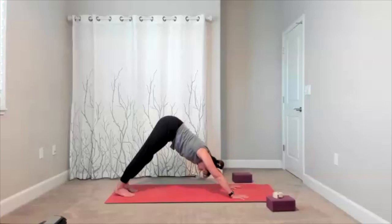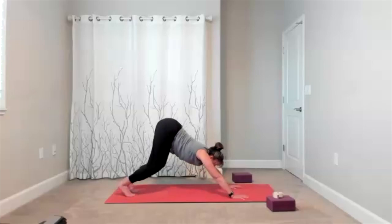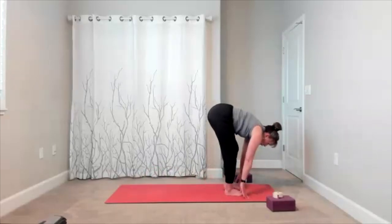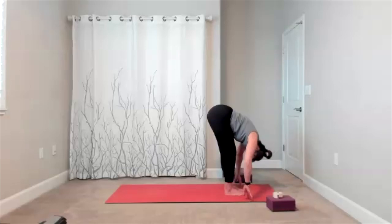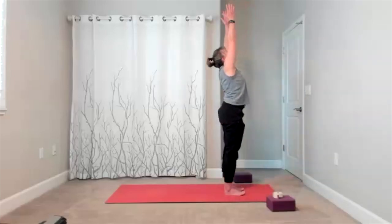Take a full inhale, full exhale. At the end of your breath, soften the knees, look towards your hands, step or walk to the top. Halfway lift when you get there — hold the stretch, feel the lengthening from the tailbone to the top of the head. Forward fold — release down, a little or a lot. Reach all the way up. Hands to heart center.